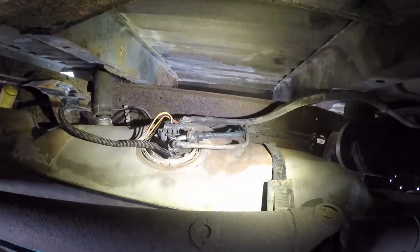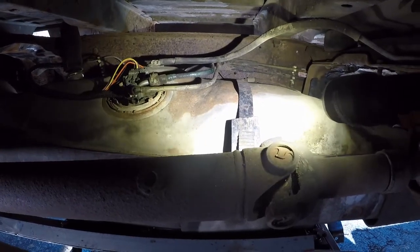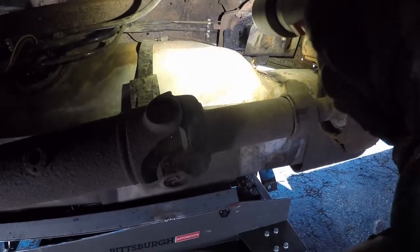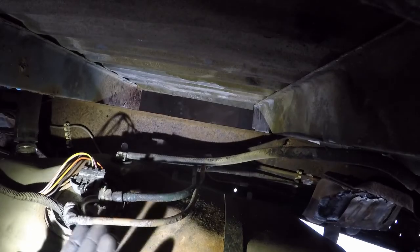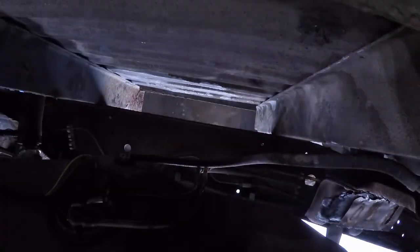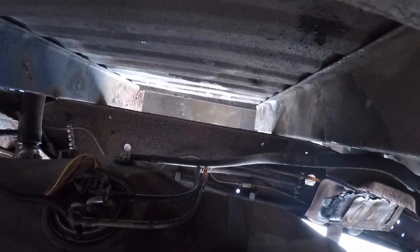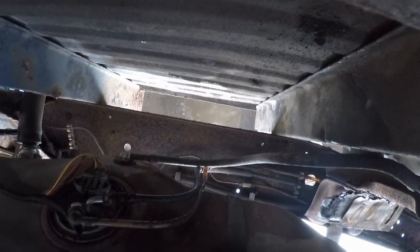It could be any of those plastic lines over there or one of those quick connects. I might just have to mount the camera up somewhere in here and cycle the key on for a second to see where it spews the fuel out — as much as I hate to do that. I think we'll leave it in place, go ahead and cycle the key, and hopefully catch it on camera. Then I'll be able to fix it.